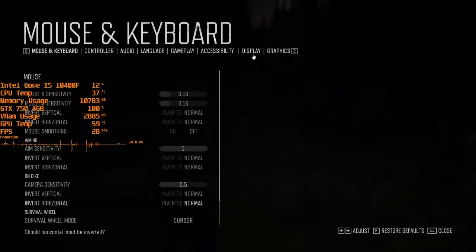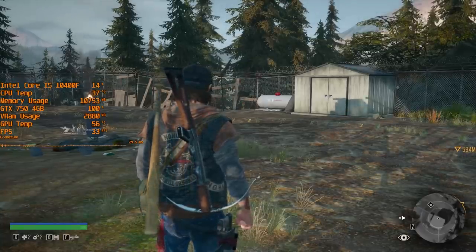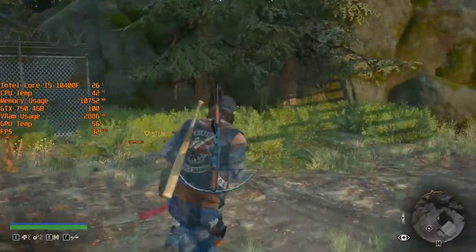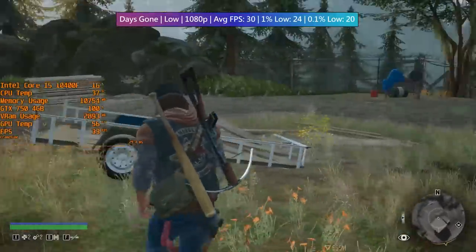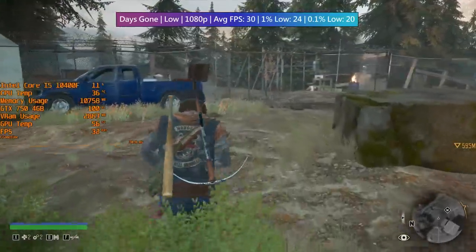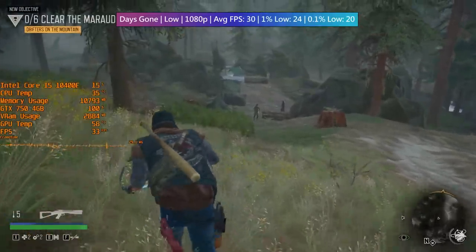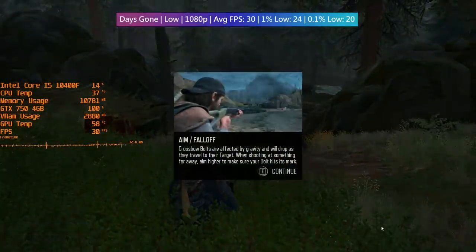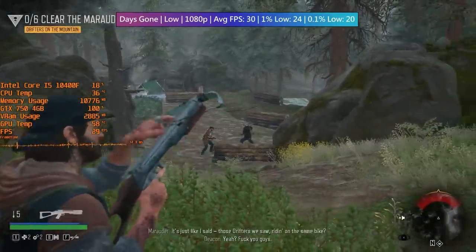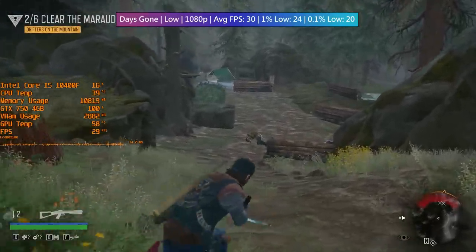Another game I was quite impressed by — one that could actually run at 30 FPS at 1080p — was the newly released to PC Days Gone. Even with 100% resolution scaling, we managed to achieve 30 frames per second, which is quite impressive. Running through the opening level, the frame rate hovers at around 30 frames per second at full 1080p with no adjustments to the resolution scaling. For a 750, which is certainly getting on in age, that is rather impressive. We're using just under 3 gigs of VRAM, though this will start to increase the more we play.